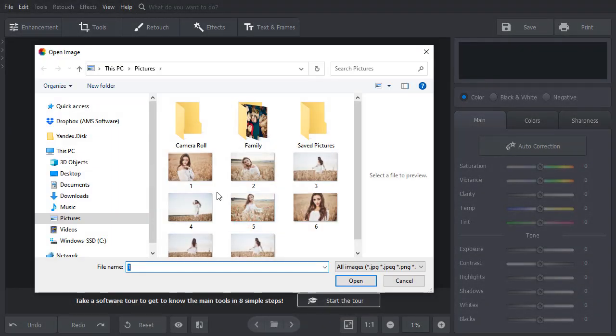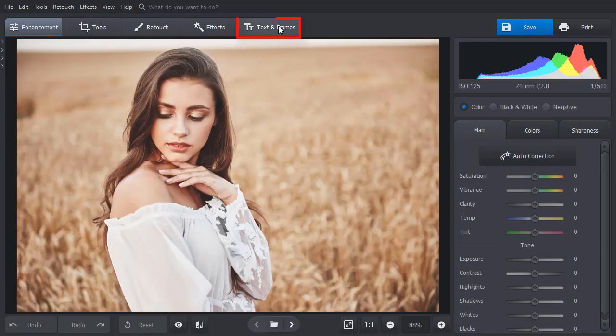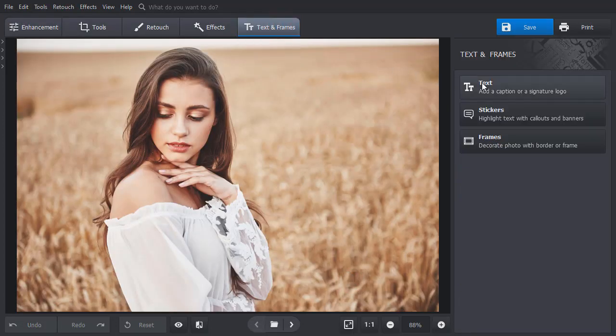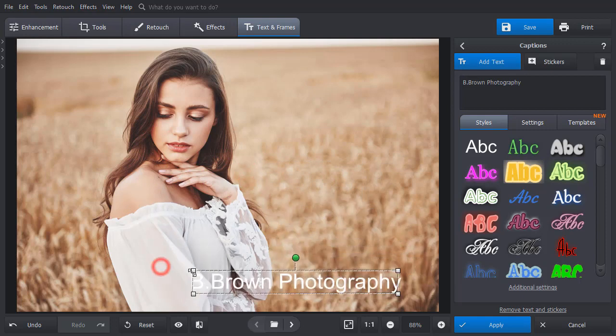Open your picture in PhotoWorks. Switch to the Text and Frames tab and choose Text. Type in your caption, place it where you want, and make the size smaller or bigger.